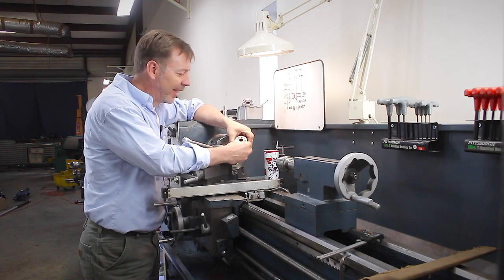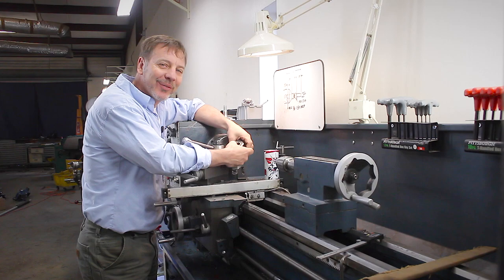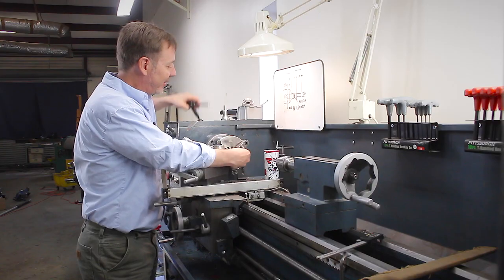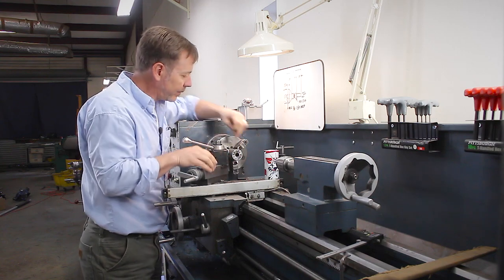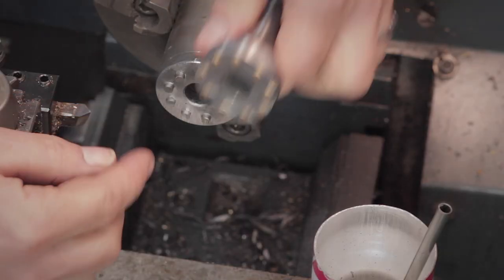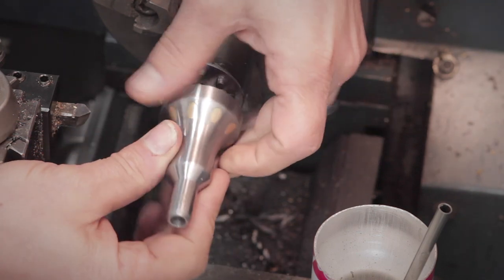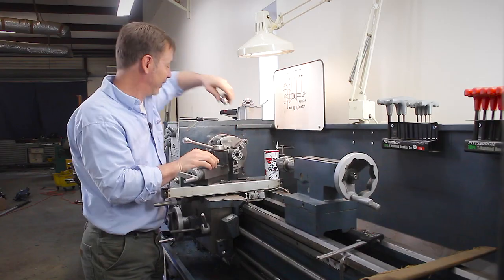Here we are back at the ENCO lathe. I'm kind of disappointed in how the soldering worked — I mean, it's going to work out fine, I know it's going to hold the pins, I just wanted it to be a little prettier. But that's okay. What we're going to do now is chuck it into the lathe on this side, turn this outside diameter down, finish off these pins, flip it around, and then do whatever pattern I want on that side. Let's get to work.